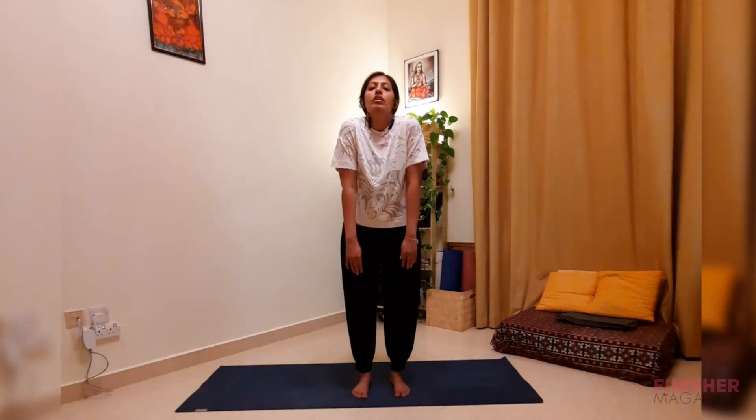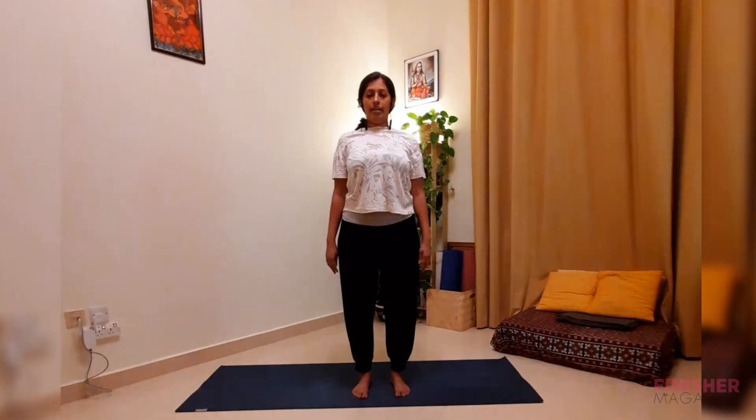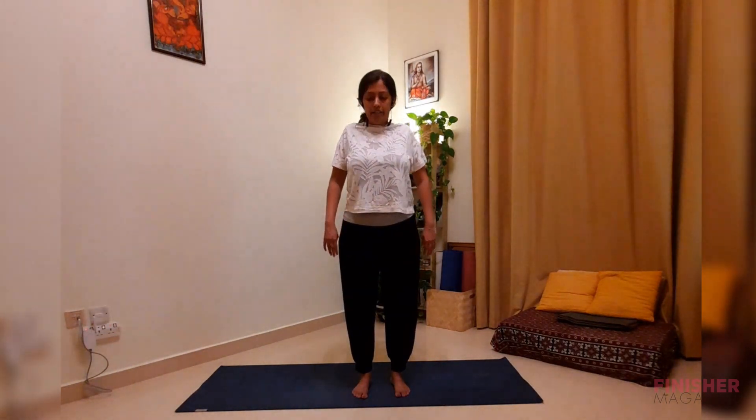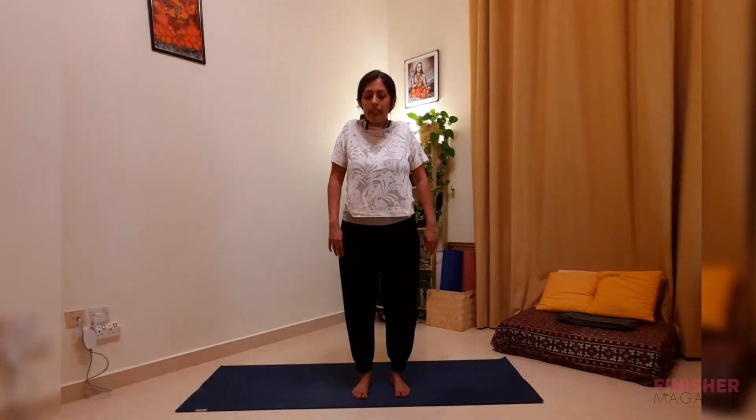Come back and relax. Now let us move the shoulder joints — slowly work your shoulders up, down, front to back as you breathe, and then back to front a few times.